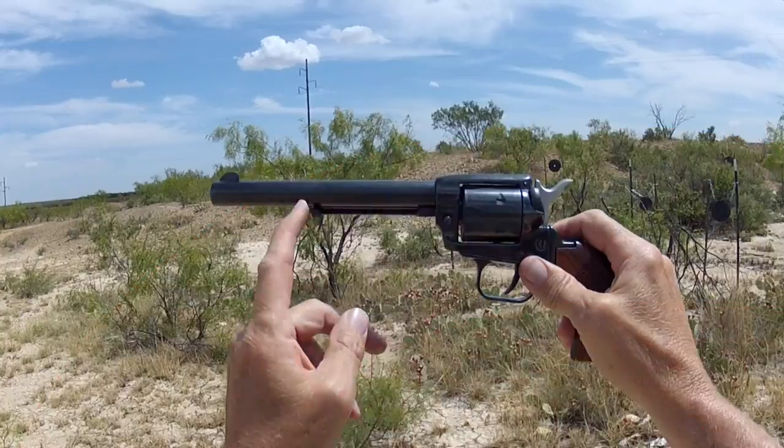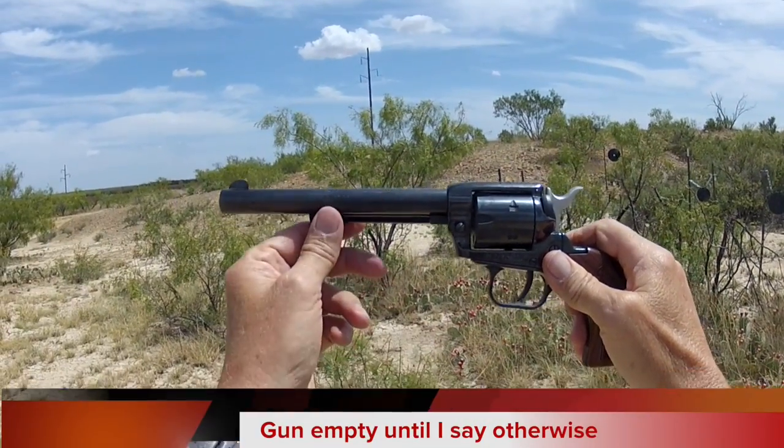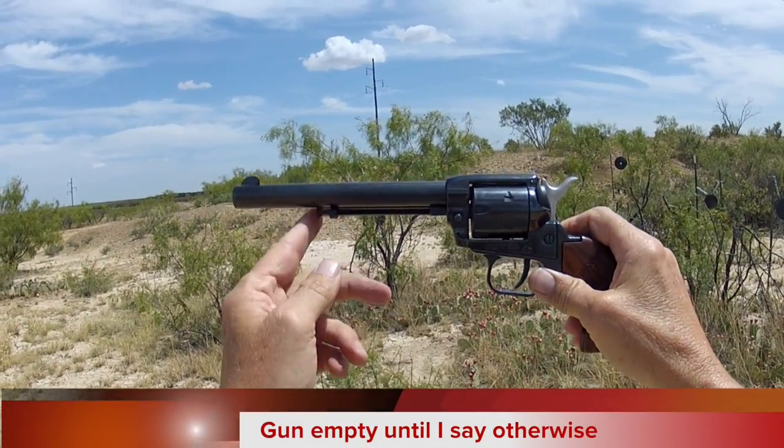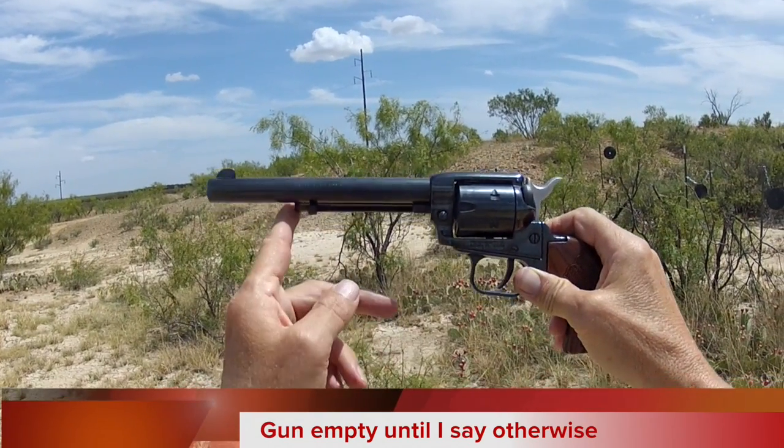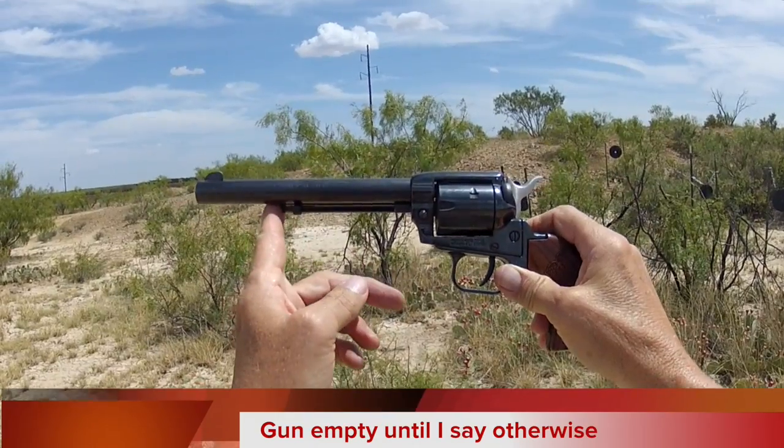Hey y'all, Jay on Real Guys Reviews. I'm out at the range today with a really fun gun — a little cowboy-like gun from Heritage Arms. The Heritage Arms Rough Rider, small caliber, this being the .22 with a convertible cylinder to the .22 Magnum.